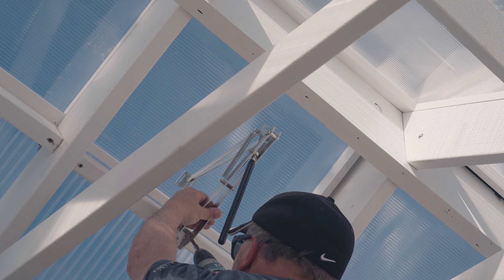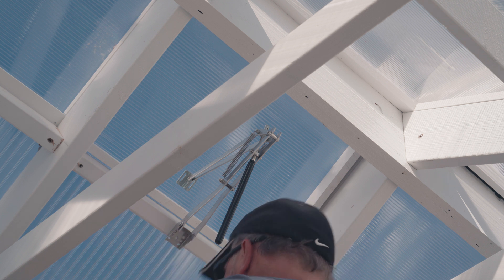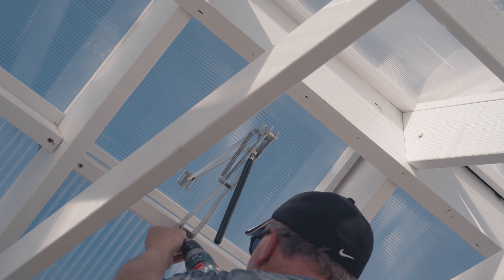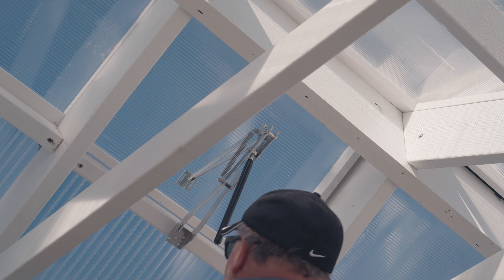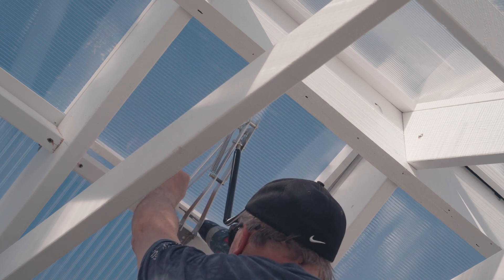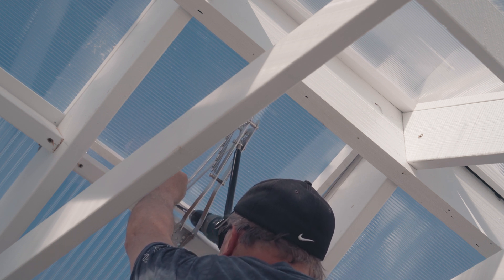Here we are installing the bracket. Because we have a wood frame, it's very easy to do, and these vent openings are very light, so I'm not overdoing it with the hardware — two wood screws on the base of the bracket to attach to the wood frame, and then two more wood screws into the frame of the window itself. That's it, you're pretty much done. The only thing you'll need to do is make an adjustment with the threaded rod so that you can set your temperature.